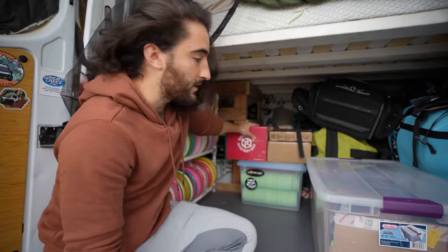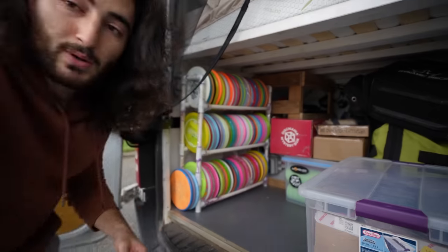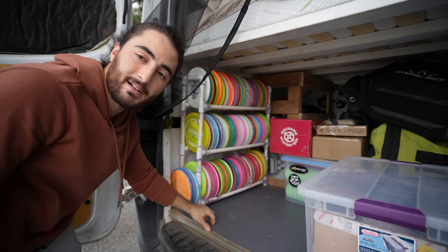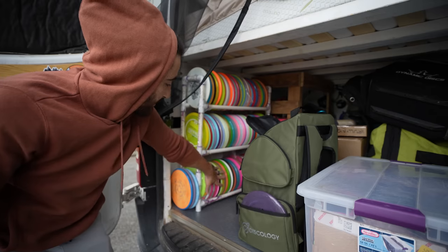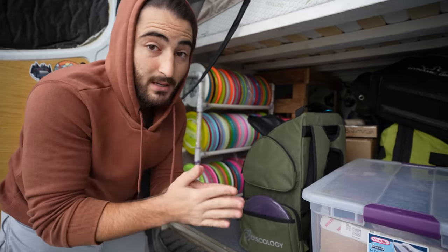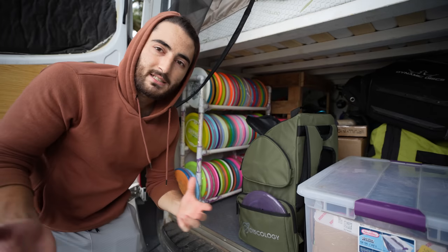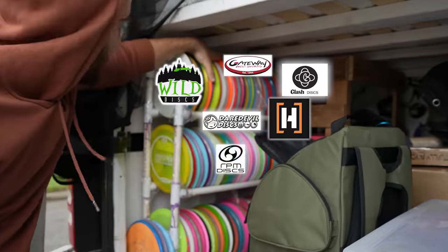These are some boxes for disc mini and mystery box videos coming sometime in January. And then this is kind of the holy grail — a storage rack I built recently out of PVC piping. In here I have all my sentimental discs or discs I'm done reviewing. I got a couple of aces on some of these — this is a disc Eric Oakley gave me, this one is from Zach Benson, and my first MA1 tournament win. Up here are reviews and fieldwork discs, Patreon sponsored reviews coming soon, and discs for a new series.